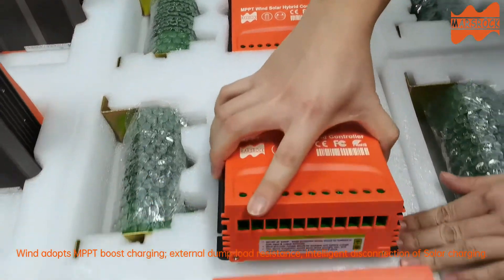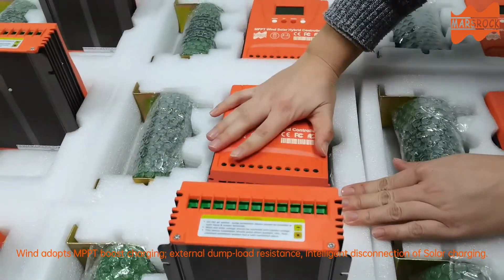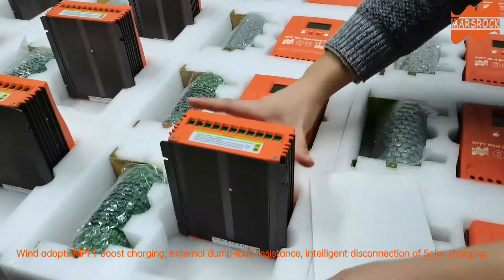MPPT boost charging, external dump load resistance, and intelligent disconnection of solar charging.